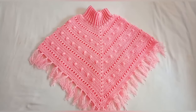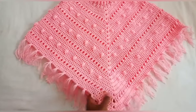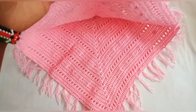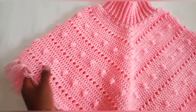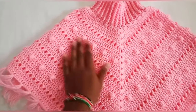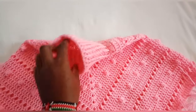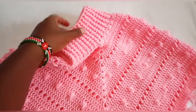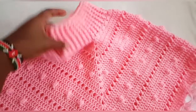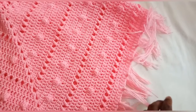Hello everyone, welcome back to another tutorial. Today we are going to crochet this beautiful poncho. It's for a baby girl between age two to five years. You can adjust the measurements according to the size you want. I hope you love this tutorial — please give it a thumbs up and watch it to the end. Let's get started.